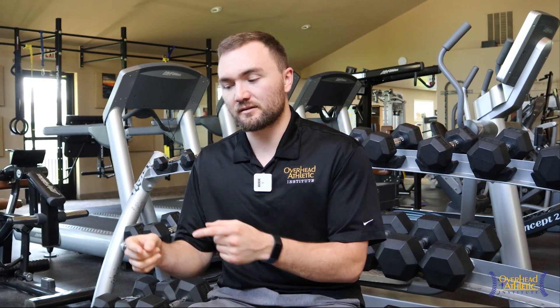Hey, welcome back to the channel. Max Wardell, OverheadAthletics.com. Today we're going to talk about crow hopping and how you should crow hop for performance and also for training — two very different things. I saw a video on my friend Ben Brewster's channel, Tread Athletics, recently. I thought I'd touch on that and talk about how we use crow hops at the Overhead Athletic Institute and why we use them in specific ways.